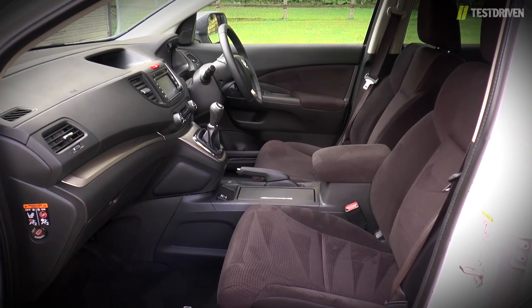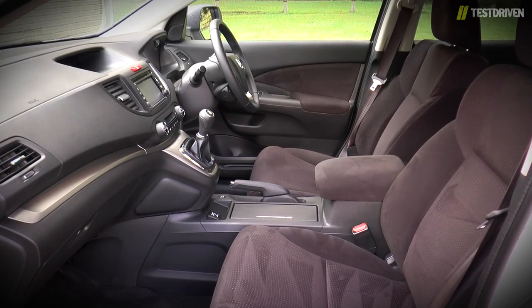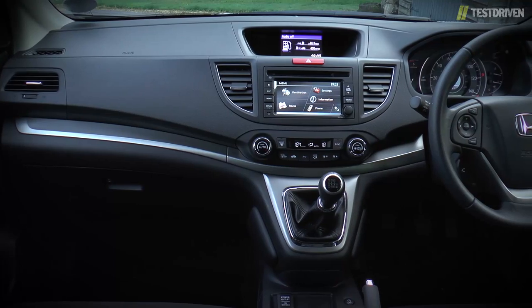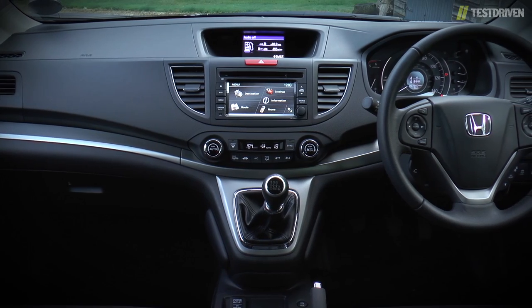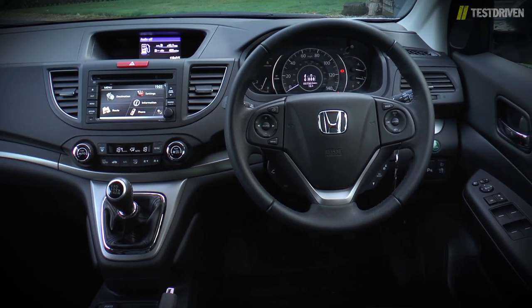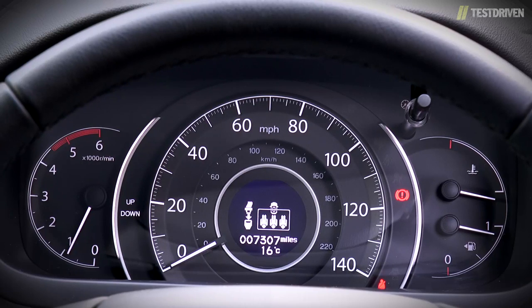The interior is largely business as usual, and that's a good thing because that means you get some of the most comfortable seats in the business, plus a fine selection of quality materials. Equipment levels are based on the SET grade but with a few choice additions, such as dual-zone climate control, front and rear parking sensors, and power-folding door mirrors. The instruments are just as clear and elegant as before, complete with an outer ring that glows green when you drive economically.